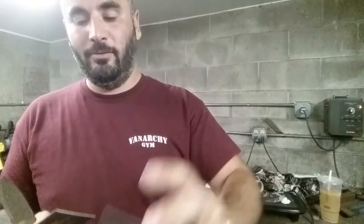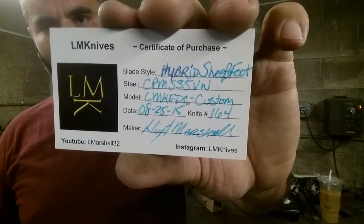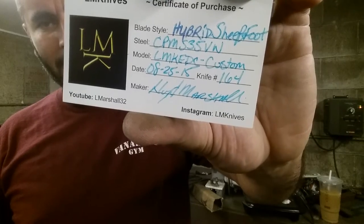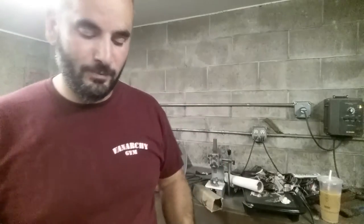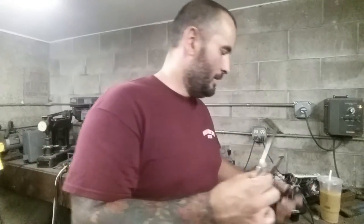I've got the card information for myself. Huge respect to Paul Savadi over at Serene Madness for doing these cards for me — thank you so much, awesome gift. CPM Hybrid Sheep's Foot, CPM S35VN, LMK UDC Custom. The date is August 25th, 2015, and this is number 164. Lloyd Marshall — nice to meet you. I'm getting the tack — the hot tack — in between the two cards, and I'm going to put that all in between the large tech lock.